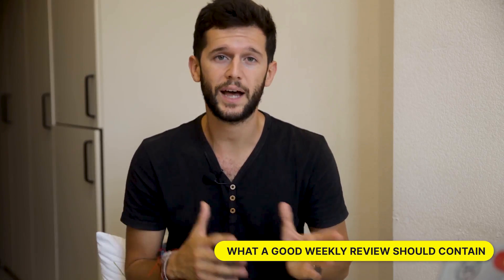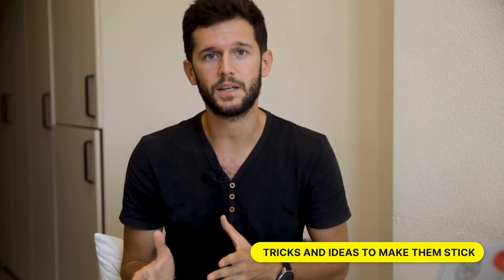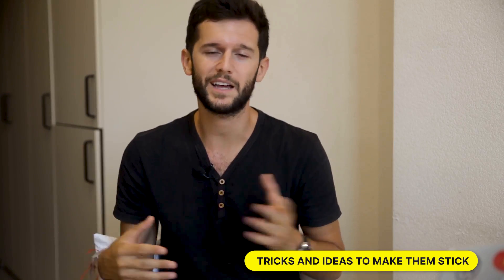But after making this a habit, I can totally assure that this is 80% of the success that my system can give me. So in this video, I want to show you what a good weekly review should have, how each part is going to help us, and some tips to make them stick, so you don't do them just two times and then forget about them.